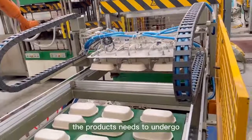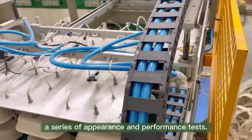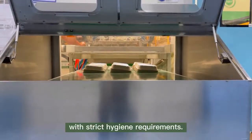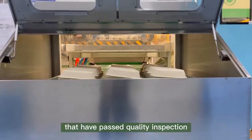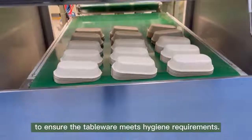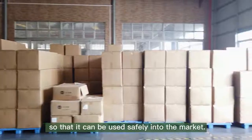After trimming, the products undergo a series of appearance and performance tests. Subsequently, in a closed environment with strict hygiene requirements, ultraviolet disinfection is applied to finished products that have passed quality inspection to ensure the tableware meets hygiene requirements.